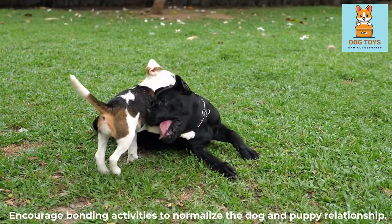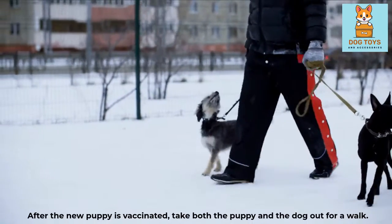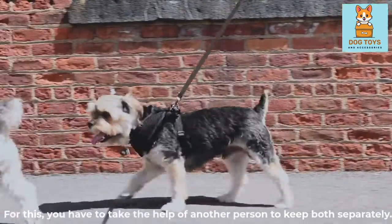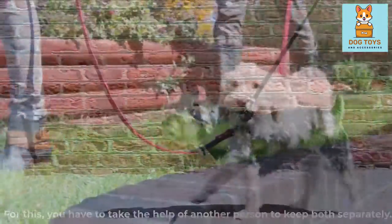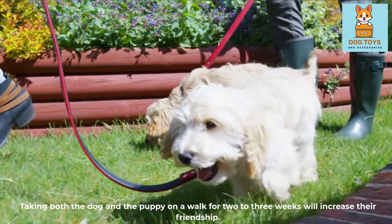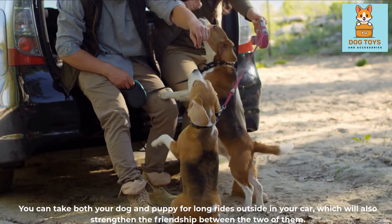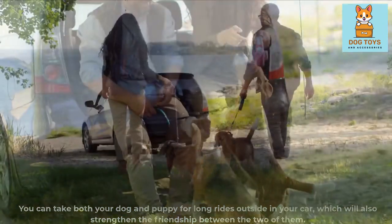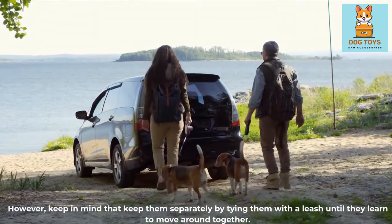Encourage bonding activities to normalize the dog and puppy relationship. After the new puppy is vaccinated, take both the puppy and the dog out for a walk — you will need another person to keep them separately. Taking both on a walk for 2 to 3 weeks will increase their friendship. You can also take both your dog and puppy for long rides in your car, which will strengthen the friendship between the two. Keep them separated on a leash until they learn to move around together.